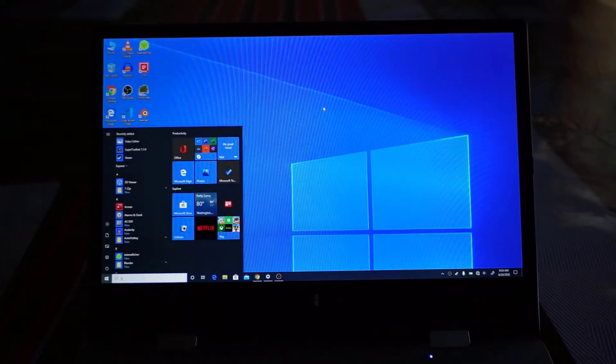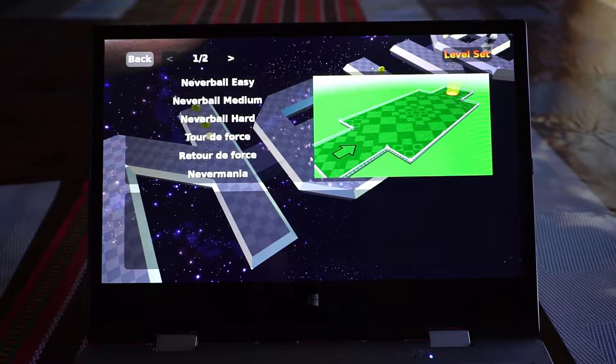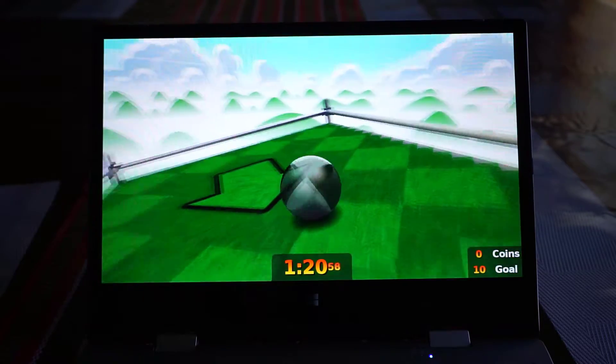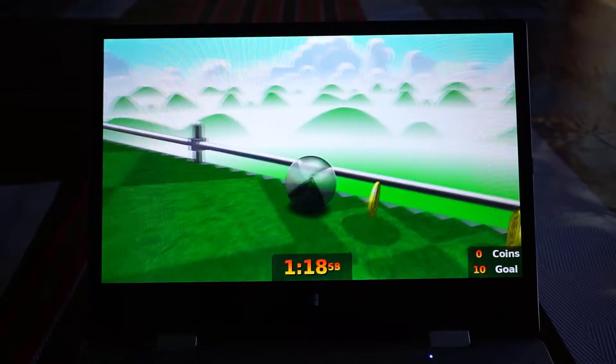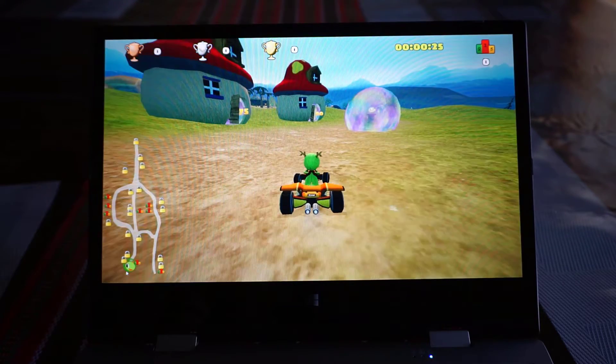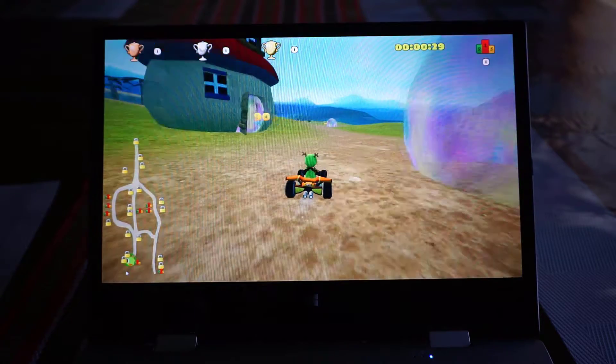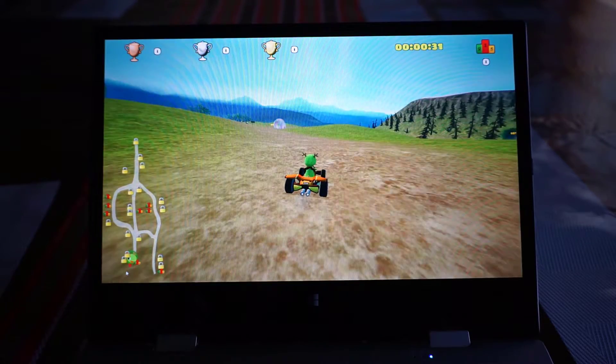I actually tried a few different games on this and found that it performs great for really basic 3D games. But for something more resource intensive like SuperTux Cart, the performance was really quite poor and choppy. So while this might work for some basic games, it's definitely not a machine for most modern games — this is not going to be your new gaming laptop anytime soon.